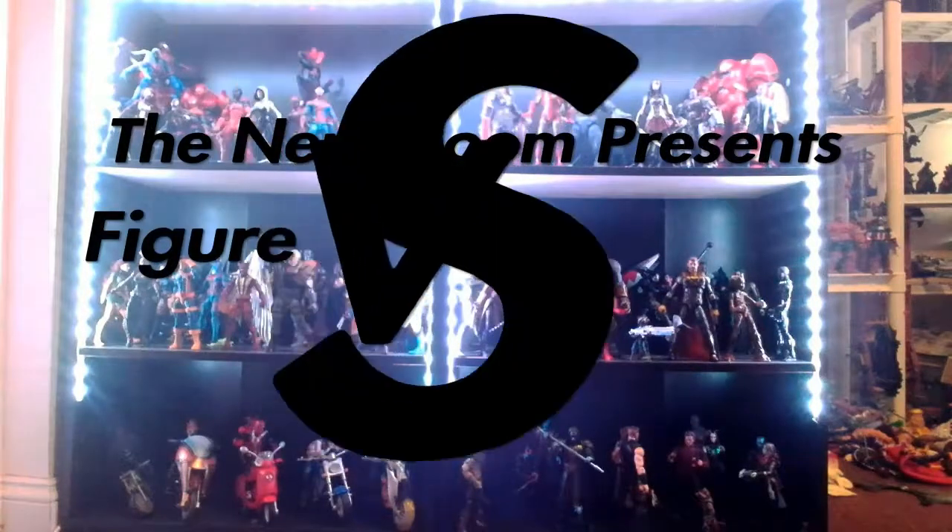DC Multiverse versus Marvel Legends — let's do this! Hello and welcome back to the Nerd Room. I'm James Sharmack, here for a brand new figure review comparison video. Today we are doing something different: DC versus Marvel, DC Multiverse versus Marvel Legends figures. We're going to cover differences between box design, quality of build figure parts, articulation, and likeness. We'll see who comes out the victor — or at least I'll let you judge and decide.